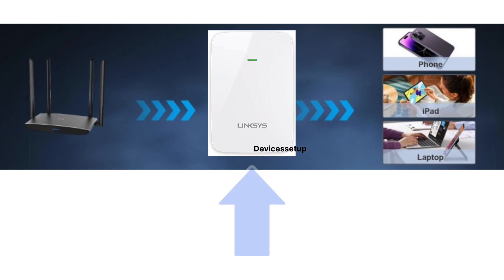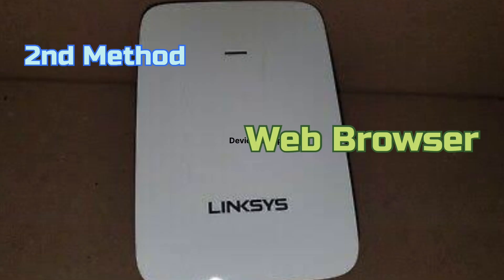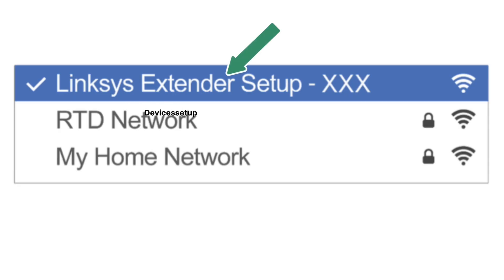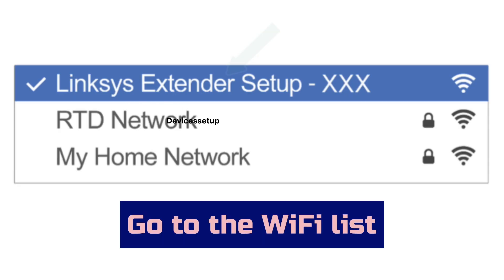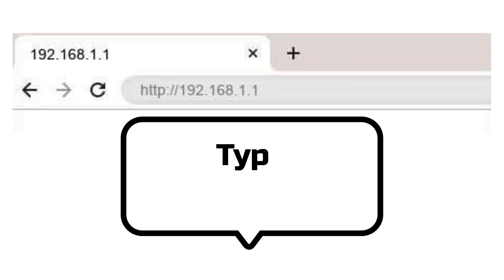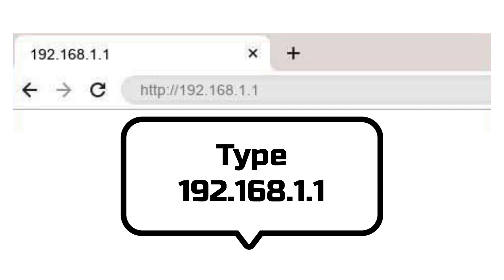Now let's check the second method. Before we try that, we recommend you to first reset the extender — watch the reset video given in the description. After reset, grab your phone or computer and go to the Wi-Fi list. There you will find your Wi-Fi extender showing up as the Linksys extender setup network name. Tap on it to connect.